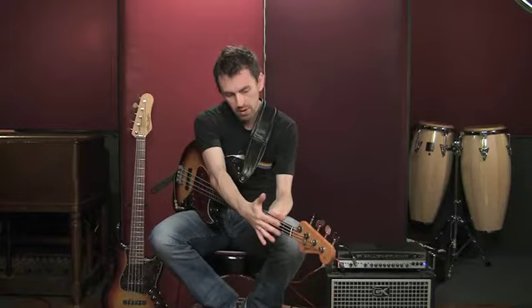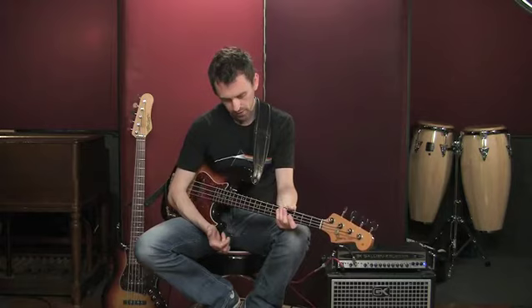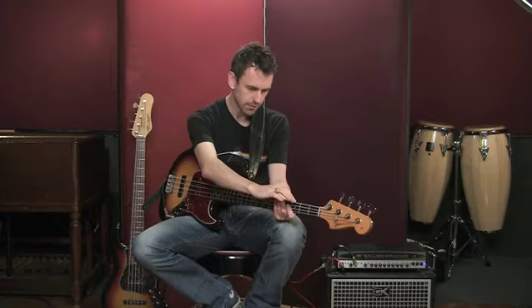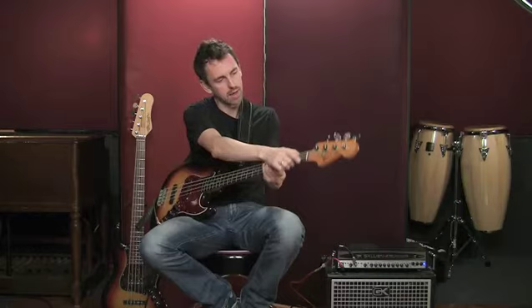Some basses don't have any dots at all on the front, although more often than not they will have side markers. This is just a personal preference — some basses I've owned have no dots on the front, and if you know the neck pretty well, it's not a problem because you've still got the side markers. But if you're starting out on the bass, I'd recommend these markers do help you know where you are on the neck, so don't shy away from that.